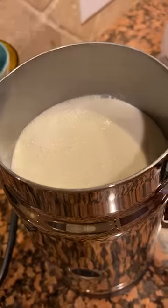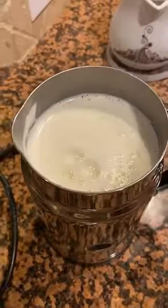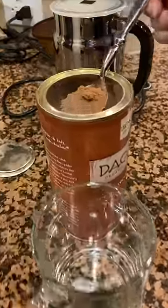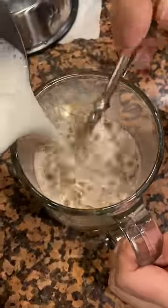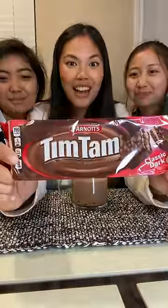Have you ever done a Tim Tam Slam? It involves these chocolate biscuits from Australia called Tim Tams and a hot liquid, maybe coffee or hot chocolate. It sounded simple enough but things didn't exactly go to plan. I've only heard of it but I've never done it before, but my cousins have. My cousins are gonna teach me how to do a Tim Tam Slam.